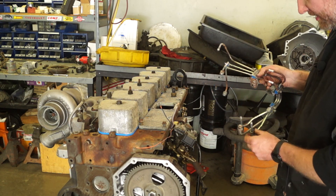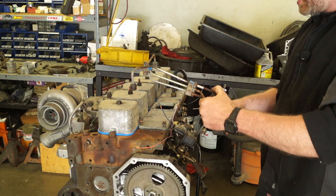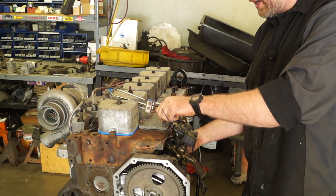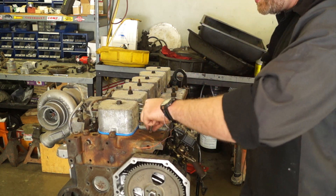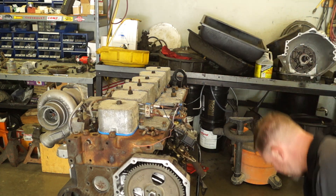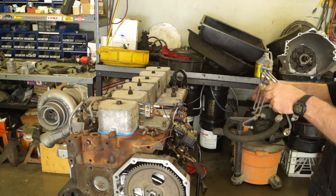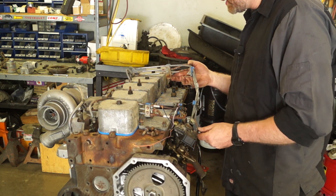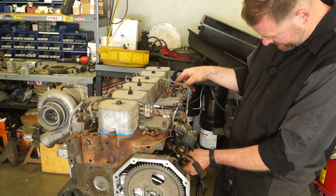Now we're going to go ahead and get our fuel lines — our actual injector lines — installed. You want to make sure that you blow these out and make sure they are really, really clean, because you would hate to get all these installed and have a bunch of junk inside. So we flushed them out really well with some brake cleaner and blew them out with compressed air.